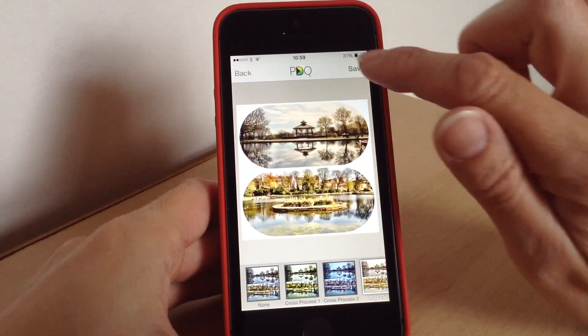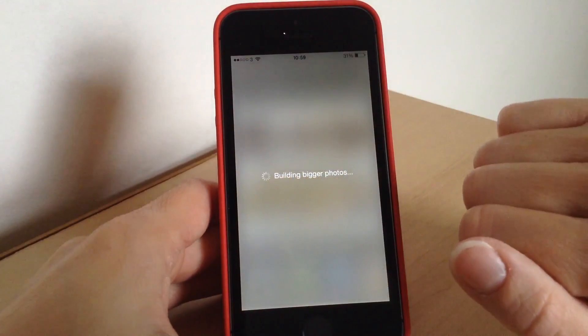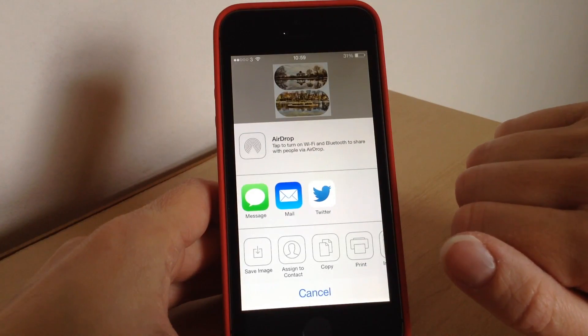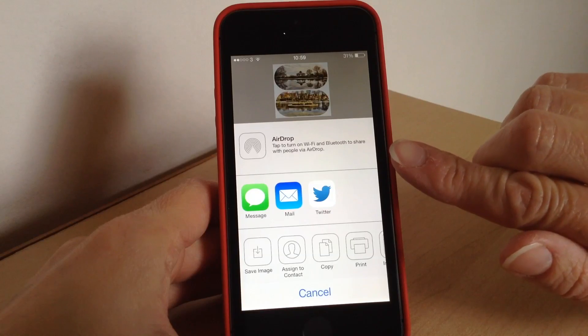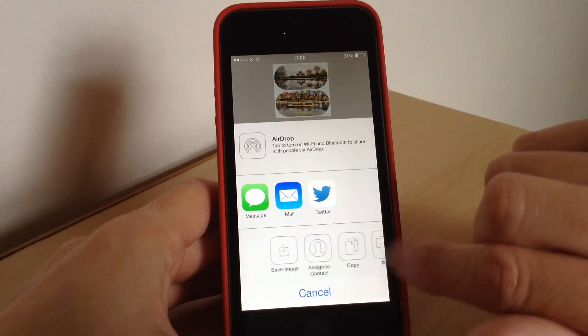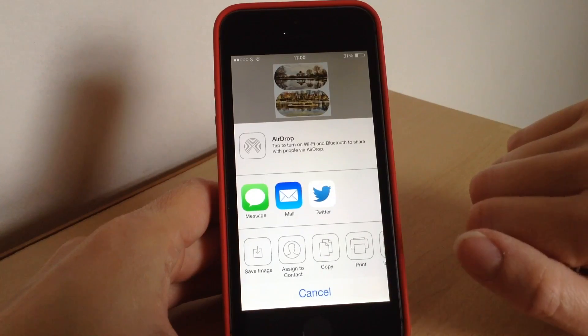When you are happy with it you press save and it will save it for you. While you are there you can tweet it, email it, or message it. There are other options as well like print, sending it to Instagram, copy, or you can even airdrop it.